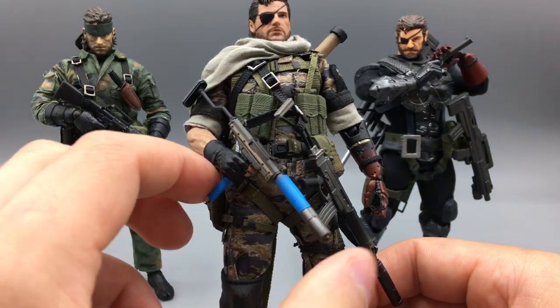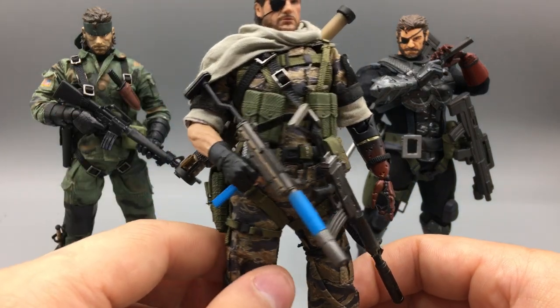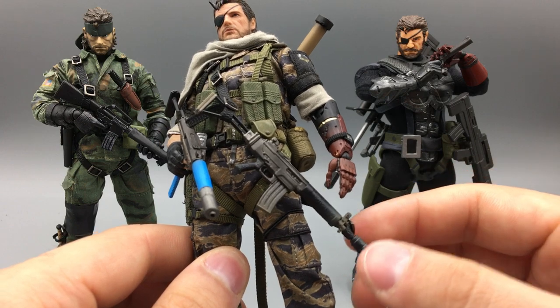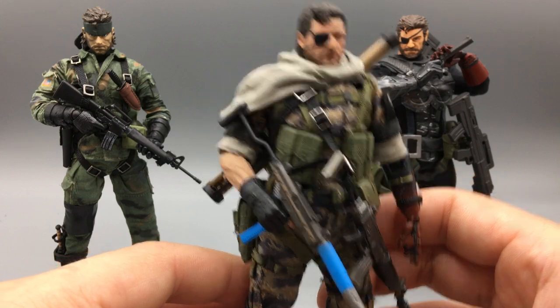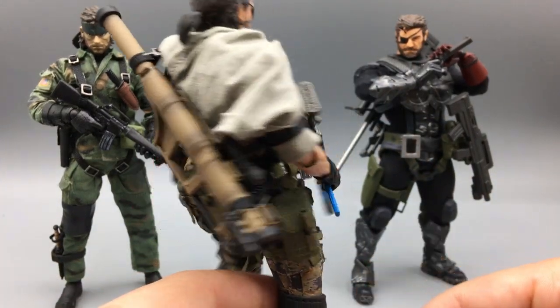He's got the Riot SMG, which is super useful in the games — it fires rubber bullets so it can take down enemies non-lethally. I have this assault rifle — I don't know, is it an M16? Probably. I don't know guns super well, guys — anything I do know just comes from video games. And he has this rocket launcher on the back.